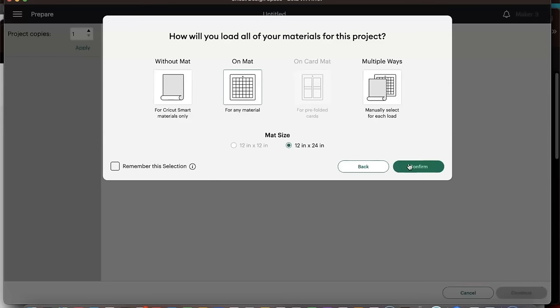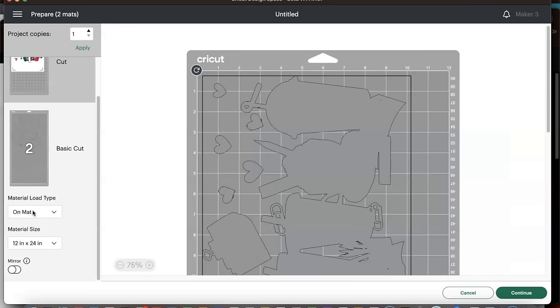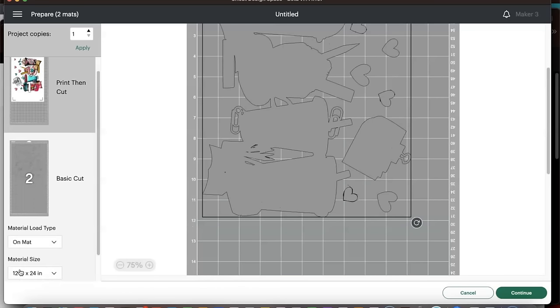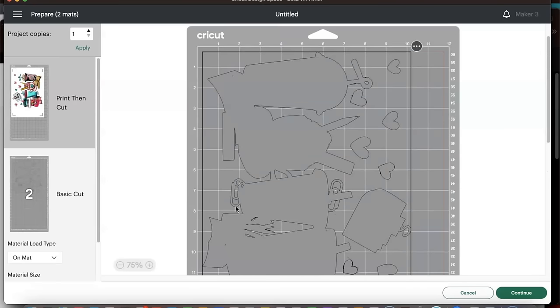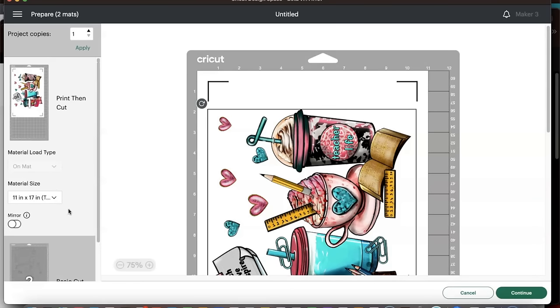We will be using a mat. I'm going to focus on the HTV mat first. We're going to use a 12 by 24 inch mat, since it's slightly larger than the 11.5 inch parameters Cricut gives you. We're going to make sure that we click mirror — so that one's all set, it will be mirrored. Now we can focus on our print and cut. I'm not going to mirror it inside Cricut Design Space; I'm going to mirror it in the print dialog box.